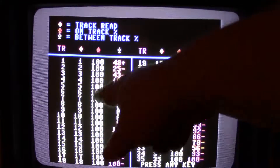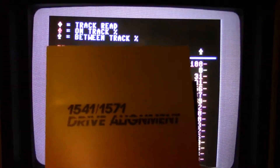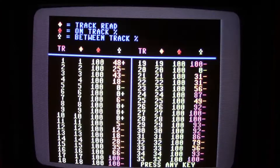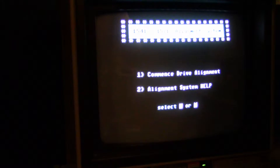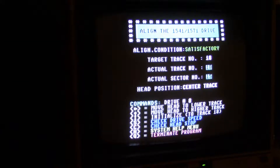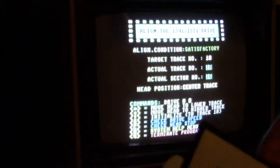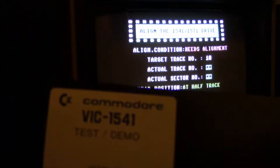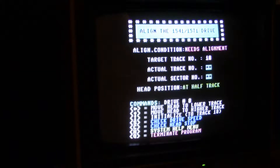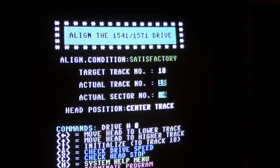I never worry about the half tracks — this is actually really good. Now let's load up the next test. I'm going to use the alignment kit from Free Spirit. Here's a tip: if you don't have the Free Spirit alignment disc, just use the disc made by Commodore on the back side — this works just as good.